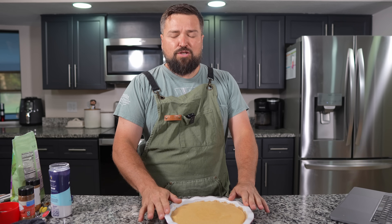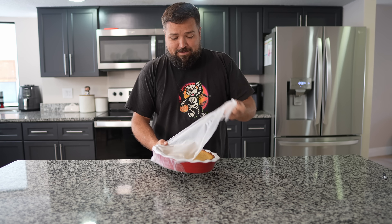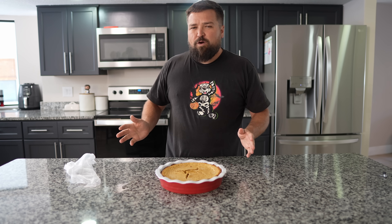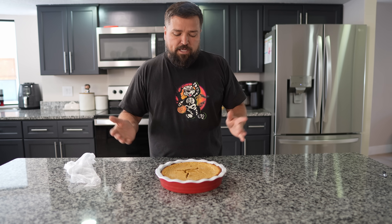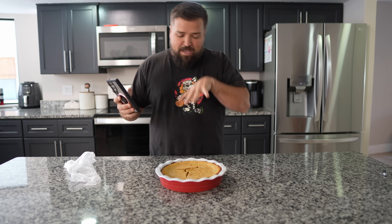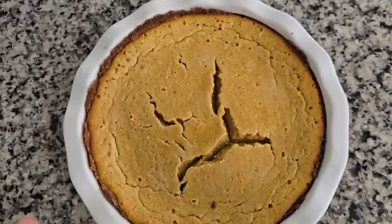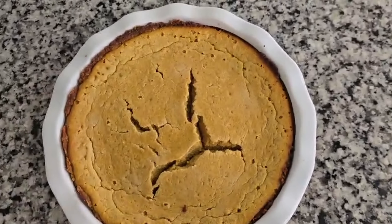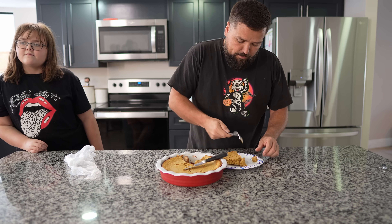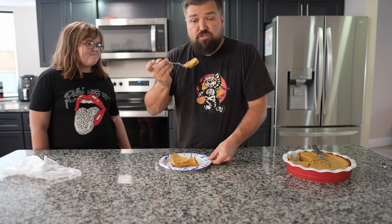All right guys, I'm back — it is the next day. The pumpkin pie is done. I was supposed to wait until it completely cooled on the counter, then put it in the fridge for four hours or overnight — I went overnight. It cracked a little bit, which I guess happens sometimes with pumpkin pie, but it still looks like a pumpkin pie. I'm going to cut out a slice and try it. It extracted pretty well, and it looks like a pumpkin pie — I do like pumpkin pie so there's a good chance I'll like this.